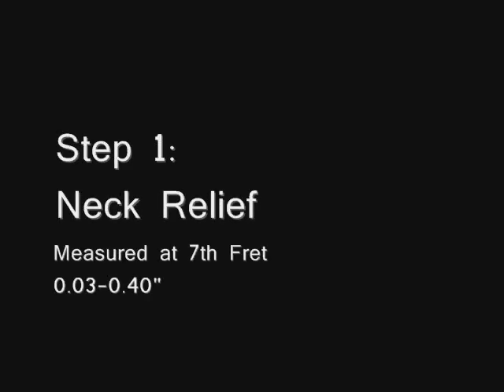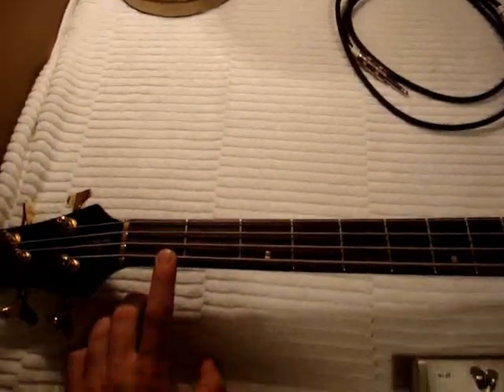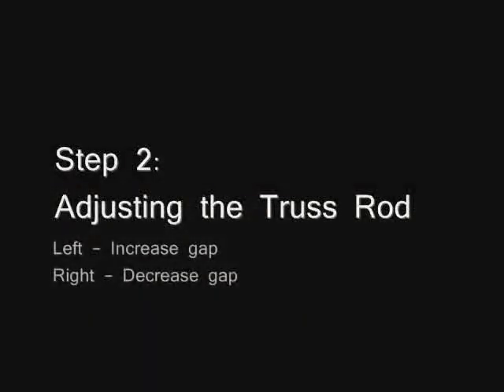The next step is adjusting the neck relief, which is measured at the seventh fret. This can be done by pressing down on the first fret and just after your last fret on the E string. We're going to measure the gap at the seventh fret, and what I'd like to use as a gauge is just a credit card. It looks like the gap is a little bit bigger than a credit card, so we'll have to adjust the truss rod.